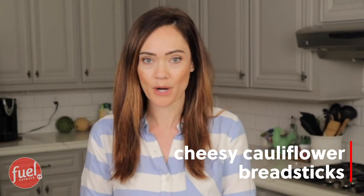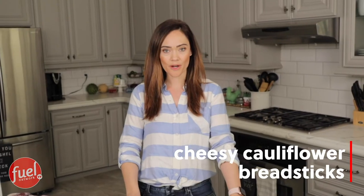So today's recipe, I am going to be making cheesy cauliflower breadsticks. This is a really great recipe because, as you all know, I love pizza. But this is cheesy breadsticks, so this is really going to satisfy that craving for carbs and cheese. It's also vegetarian, so any of you vegetarians out there, this is going to be the recipe for you.